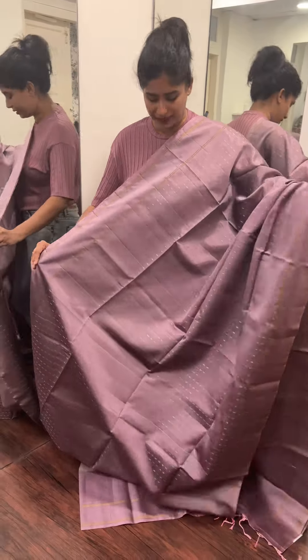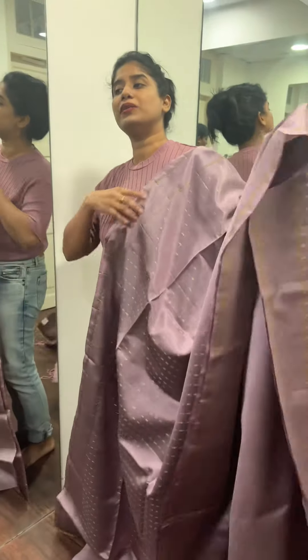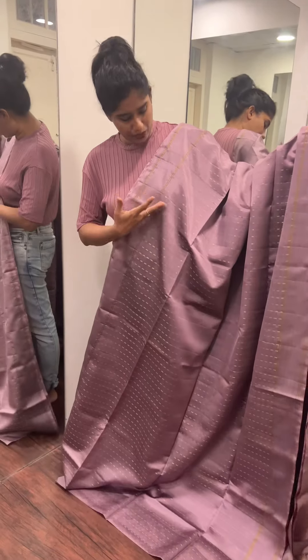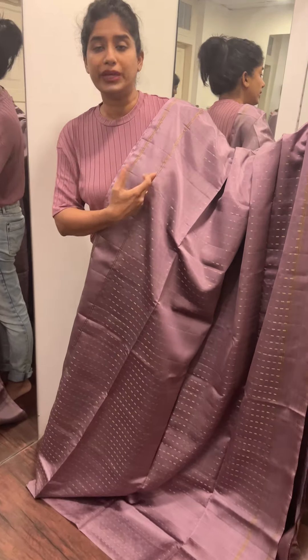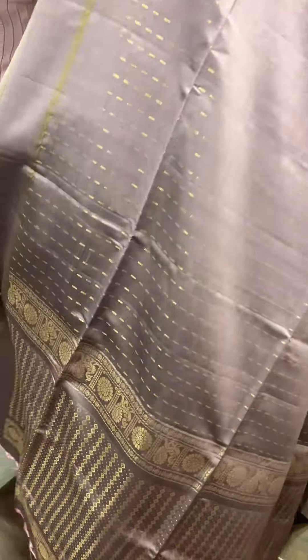Even black works as a contrast blouse. We have a full light design with line patterns and a square line. We have a golden color and a black color. There is a gap border with two golden lines and a yellow line.